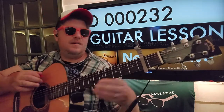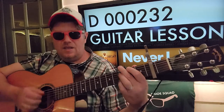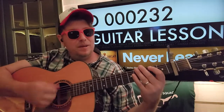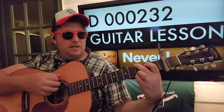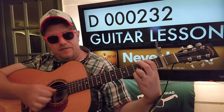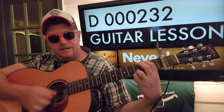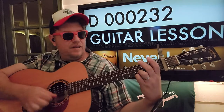For the strumming pattern: down, up, down, up, up, down, down. You're going to start with G - down, up, down, up, up, down, down - then F sharp minor: up, up, up, down, down. E minor: down, up, up, down, down. Then C.